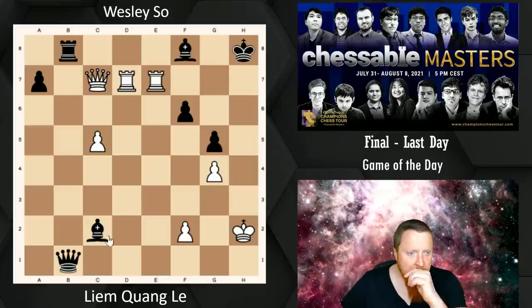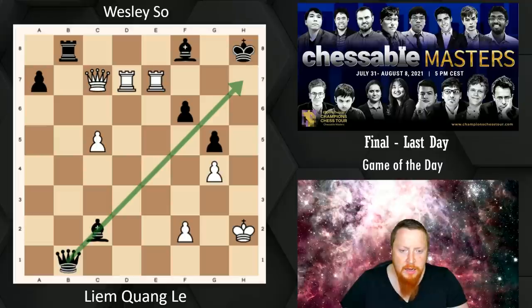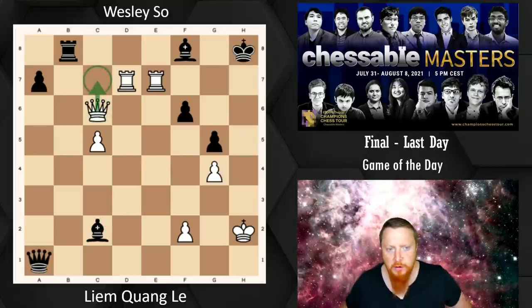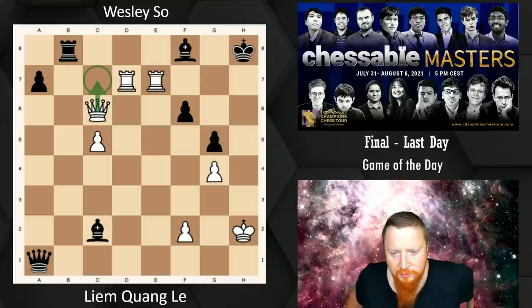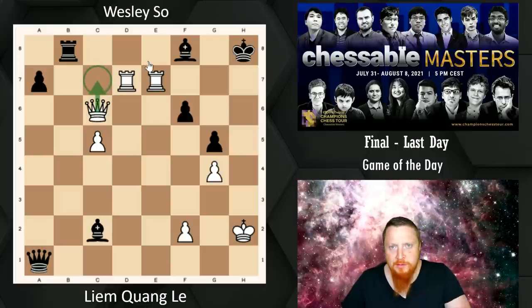Queen B1 was played because Wesley is trying to find every way to defend. I have to admit that instead of Queen C7, there was a much better move that was winning here for White. I'll leave that to you guys in the chat — I might even give someone a free DVD for finding it. There's a better move than Queen C7, please discuss in the chat.